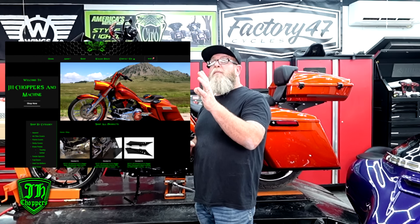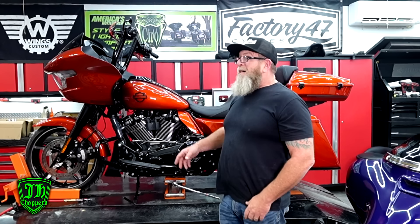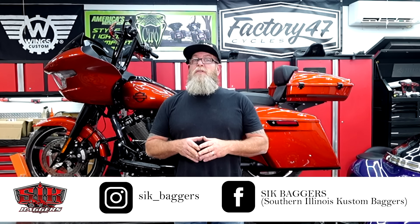Hopefully that walk around showed you what they look like on both sides of the tank. Like I said, you can't see both sides at the same time, so you don't have to be exactly perfect — just get it pretty close. That's how we do our tank badges here at Sick Baggers. If you want to get your hands on a set, I'll put the link down in the description to JH Choppers — to the website and also to his Facebook. He's got a whole slew of parts on his website, not just these tank badges. We absolutely love them — we've got them on the Street Glide, the Rogue Glide, and now the 2024 Rogue Glide.